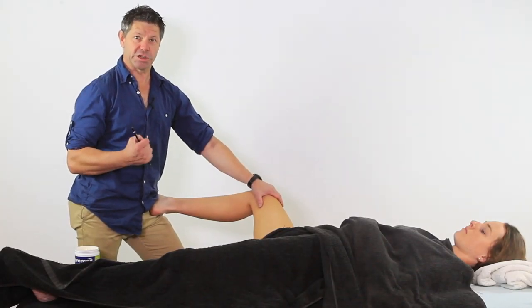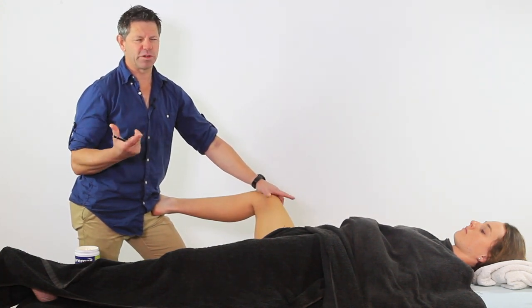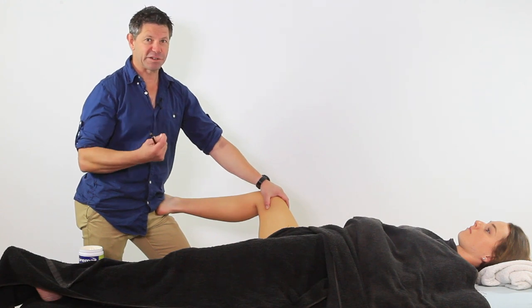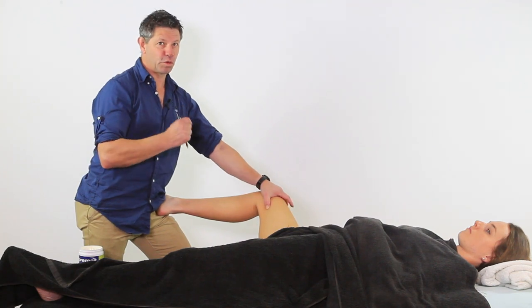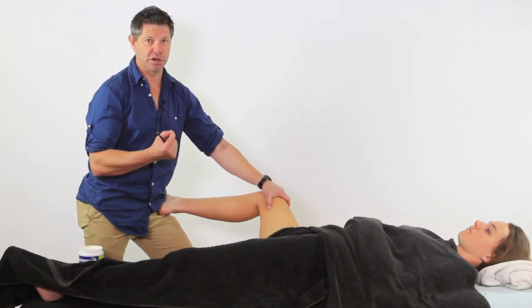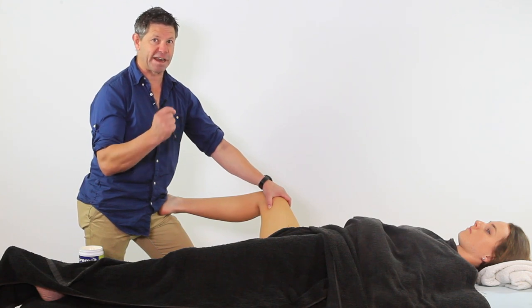So hip abduction - we're looking at obviously the relationship between the hip adductors and hip abductors. We're talking specifically about adductor magnus and glute medius. The process of this is about working the adductor magnus to also treat the glute medius. The glute medius becomes inhibited because of the increased tension and load through the adductor magnus, and they are antagonists and agonists to each other.